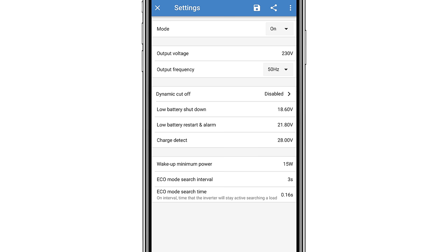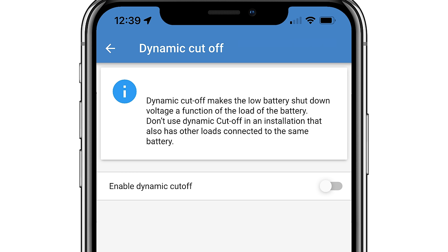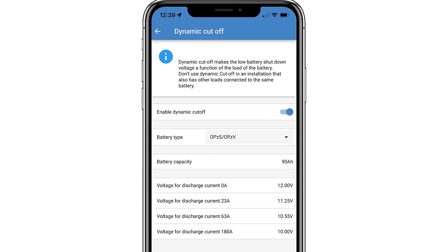Here you can set low battery voltage alarm, trip and reset levels, voltage or eco settings, as well as the dynamic cutoffs when using lead acid batteries.